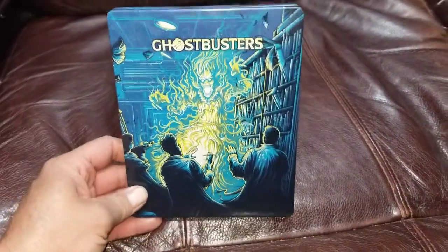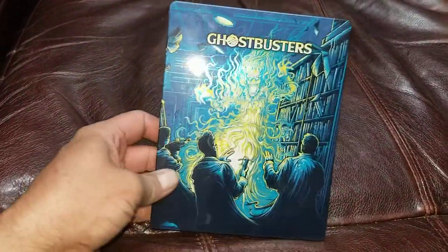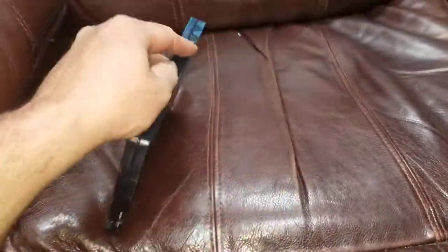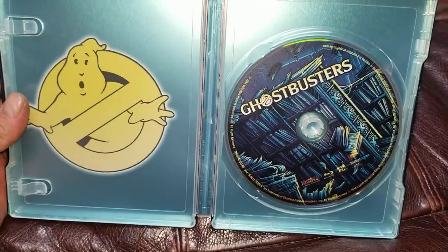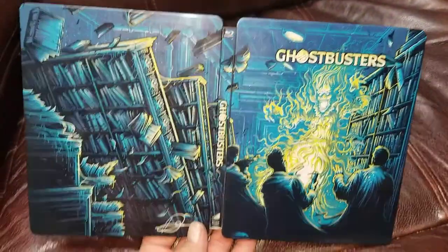Went to Walmart after the fact. I got Ghostbusters — it's a steelbook. These things are great, guys and gals, I highly recommend them for sure. Got the artwork on the disc which matches the library scene that's on the case itself.